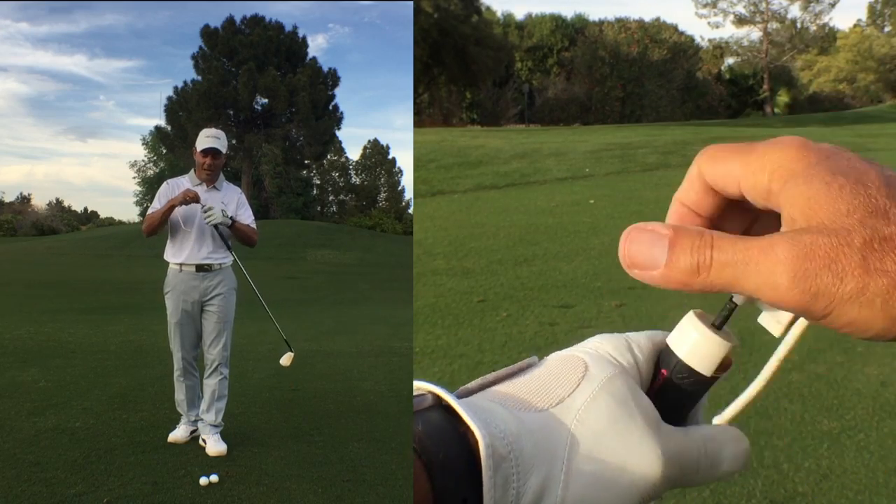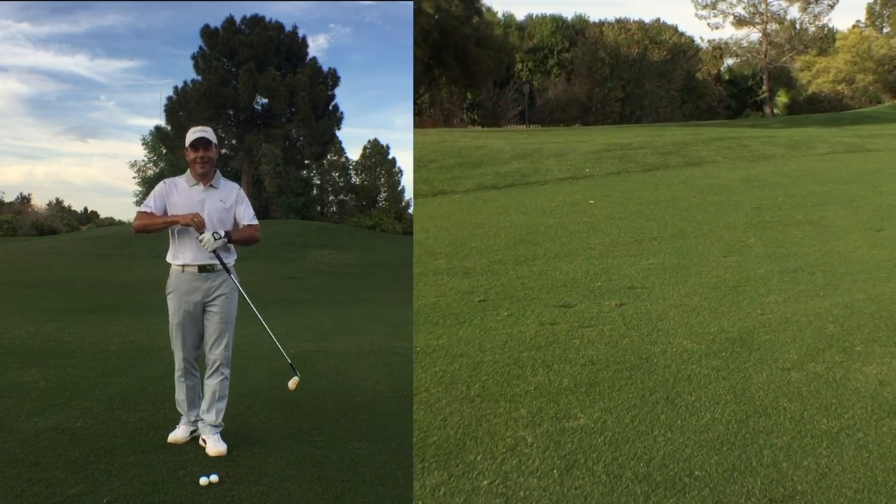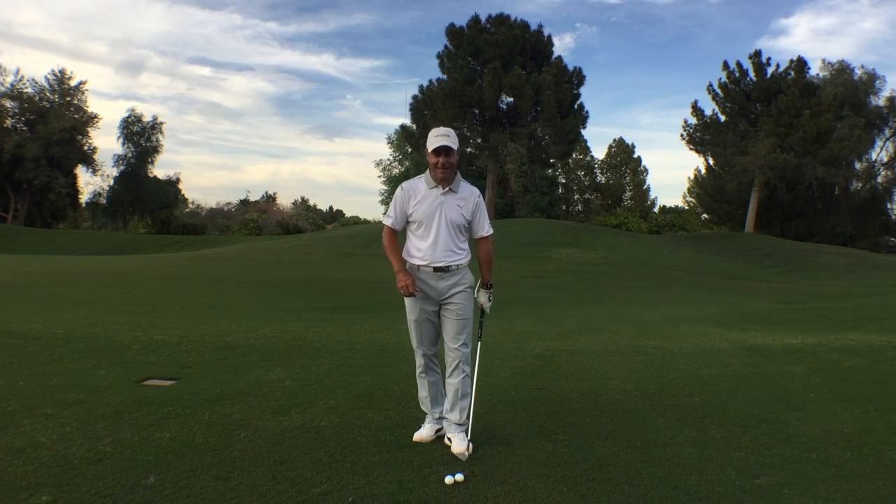It goes in the end of your golf club. And whether you're hitting a driver, a mid iron from the fairway, chipping or putting around the green, you need to have educated hands.